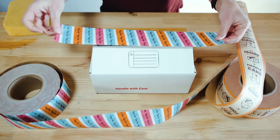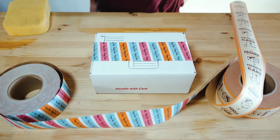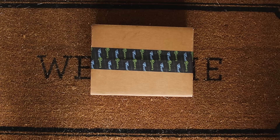Packaging tape makes it easy to securely close and brand your shipping boxes. And with Sticker Mule, ordering custom packaging tape has never been easier or faster. Our packaging tape ships in four days or less.